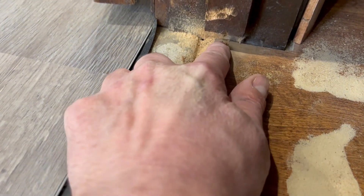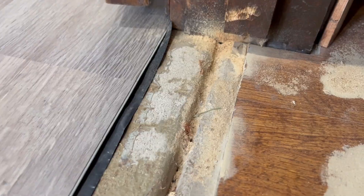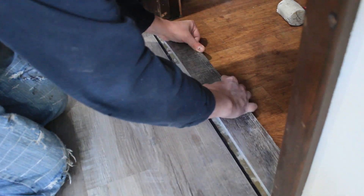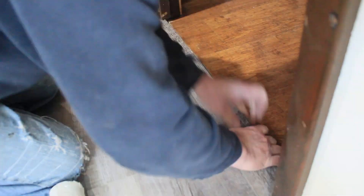Now that I've dulled my blade on the concrete, I'll go get a chisel and finish taking that off. All right, not happy with it as far as how hard it was, but yeah, we got it in.